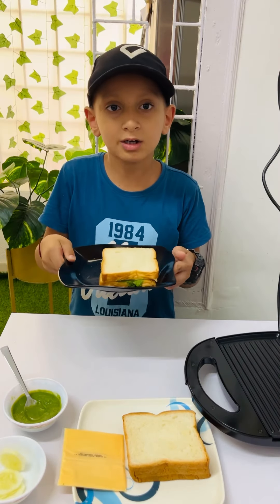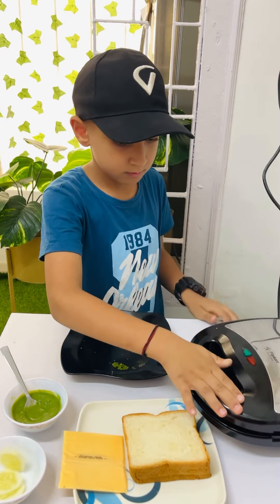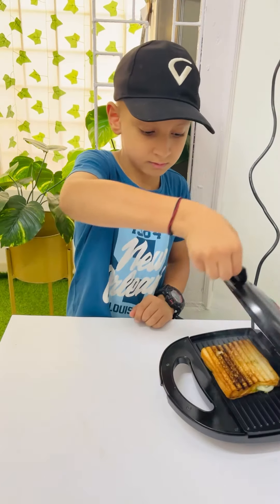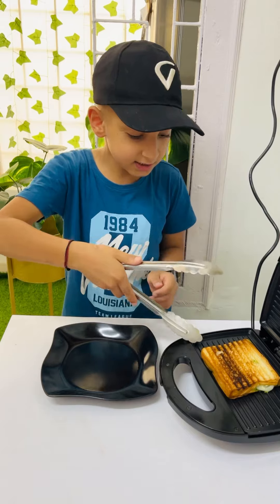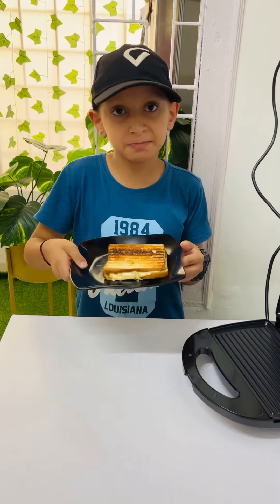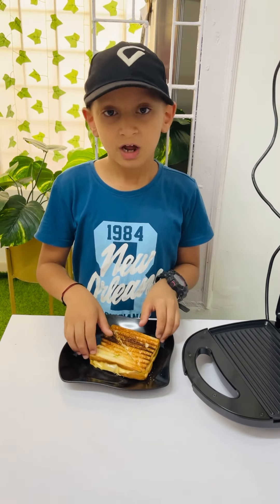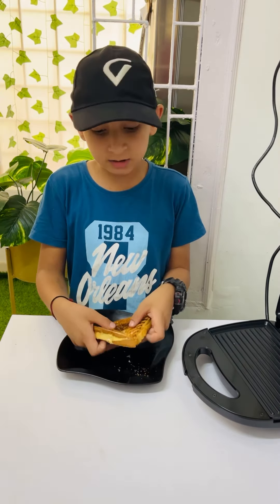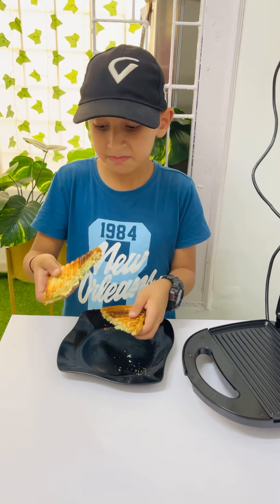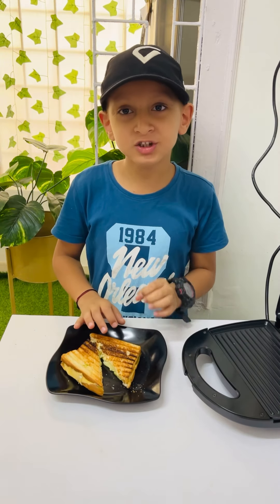Now time to grill. It's ready. Crispy cheesy sandwich is ready. Now time to taste. Yum, yum.